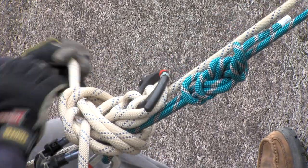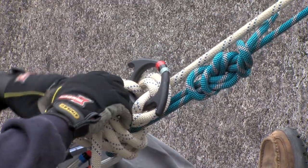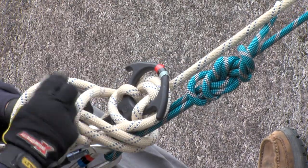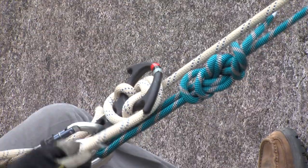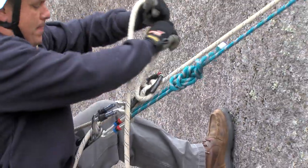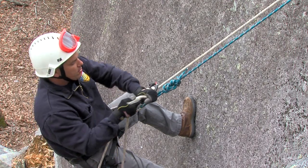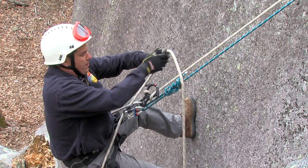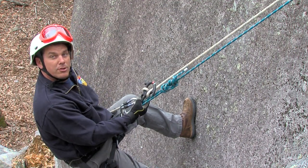So I've safetied myself off and I'm at a point where I could freely work. To take this out, undo the safety, and as I come back on the first pop the friction going around my body helps me as I come up on the second one. Then I simply transfer the load back over and now I'm ready to rappel again.